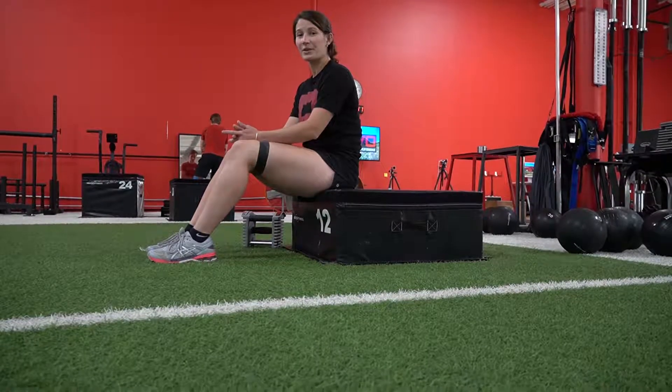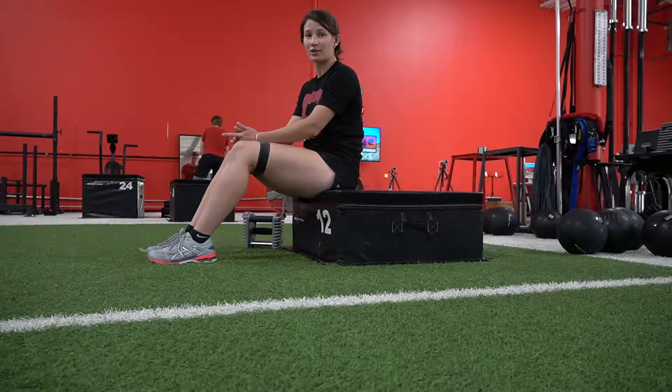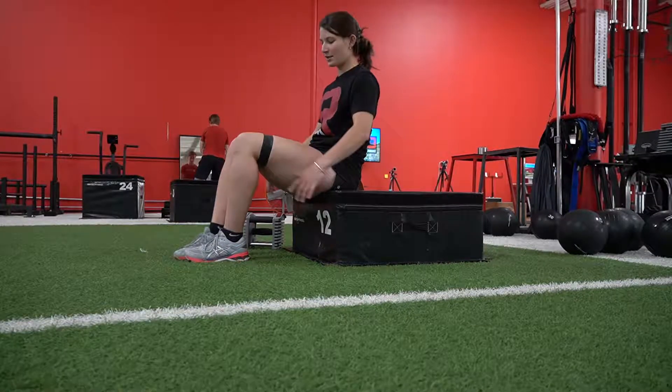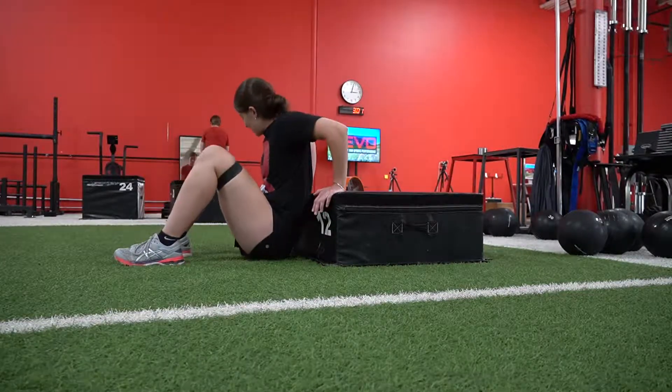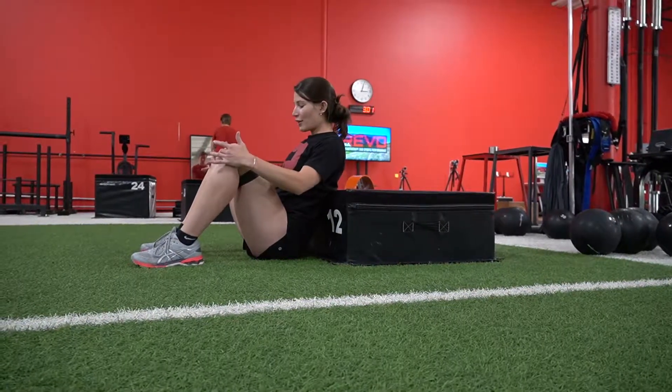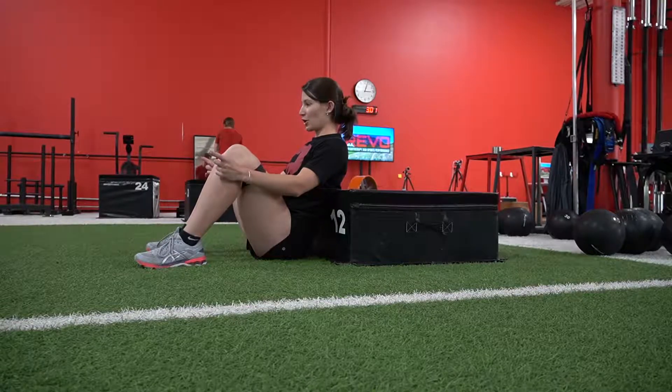This is Dominique from Revo. We are going over a glute bridge single arm press. You're going to place a band around those knees. From here, you're going to drop those hips down. You're going to widen those knees and point those toes out.